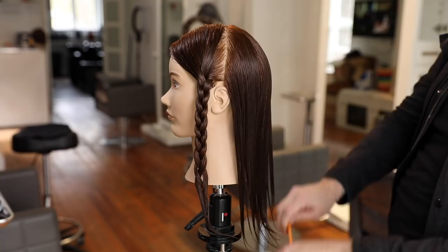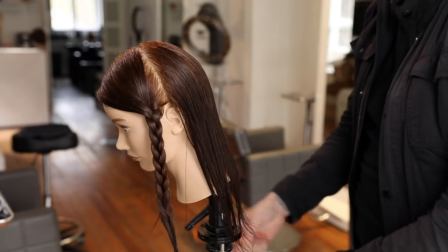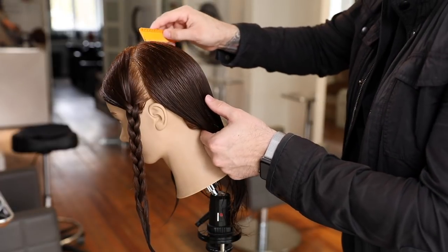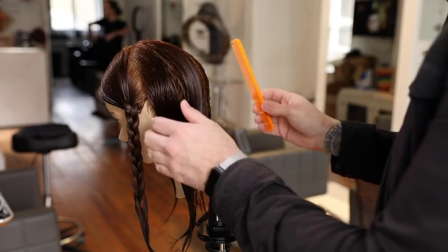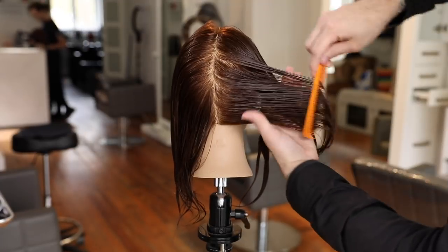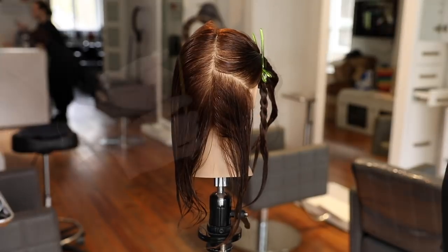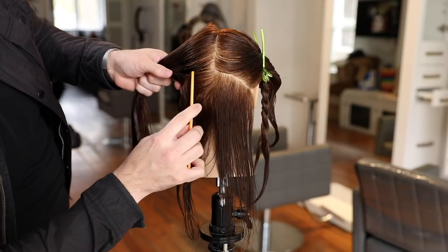The sectioning is really important — if you do it incorrectly you won't get the same result. The two back sections are the most vital: you want to go right at the occipital bone, drawing a vertical line down center back and then across the occipital bone to behind the ear. For thicker, more dense hair you'd use heavier strokes with the razor but keep the sectioning the same, because we're working off the bone structure of the head.